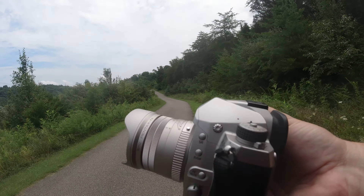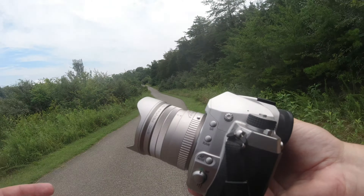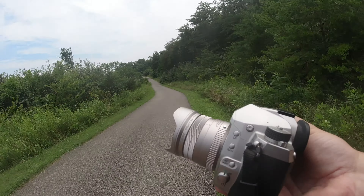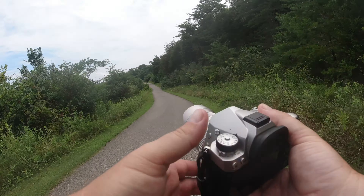It's basically a nifty 50 once you put it on a crop sensor camera, but it's not nifty 50 prices. The limited lenses are kind of expensive, but there's a lot that goes into them.